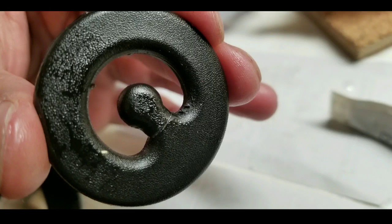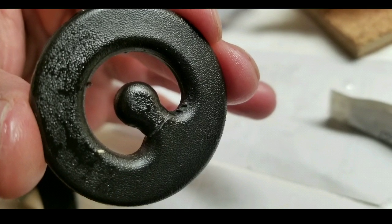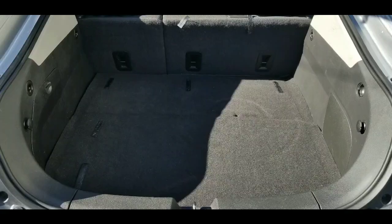I also fixed those OEM hooks for the cargo net — or not a net, but the cargo shroud or cover, the fabric one. I took it off and made a DIY fix. I'll put a link in the description below. It's basically reinforced with epoxy and a wood dowel, so it's a lot stronger and can hold a lot more weight.